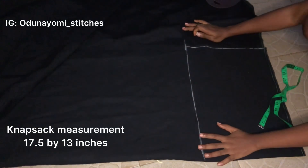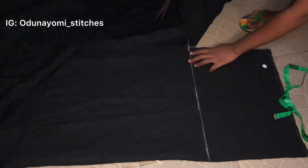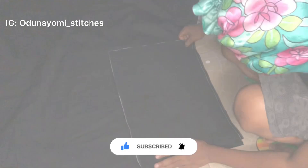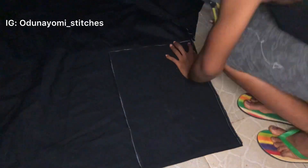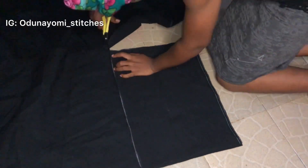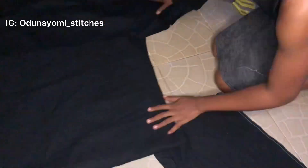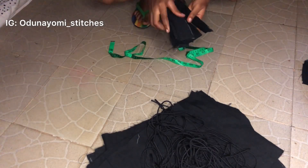This is the measurement of the knapsack. I will cut along the lines. After cutting, I'll place it on another part of the material to cut out another piece, since I'm making more than one. To make the work easier I'll just be placing it and cutting like that.